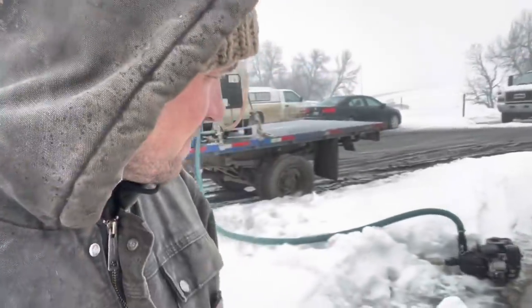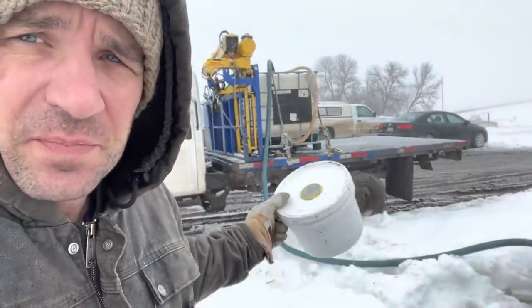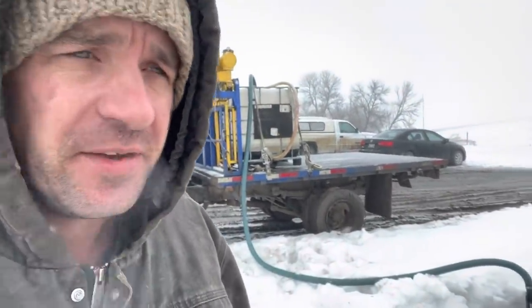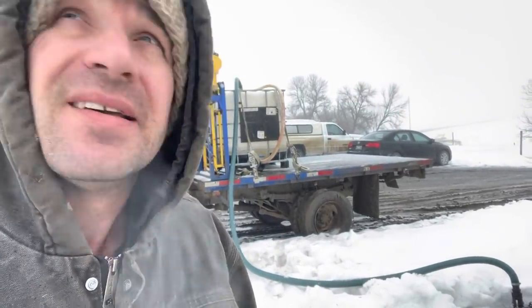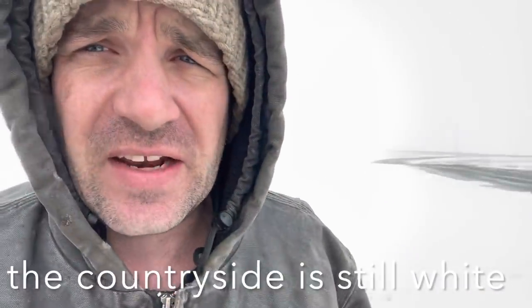Filling up another tank full of syrup. We spent that tank yesterday on a yard — pails are empty. As I stand here in the rain, the sleet, the cold and the wind, the countryside is still white.